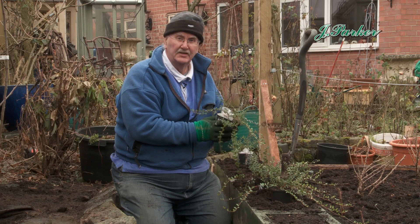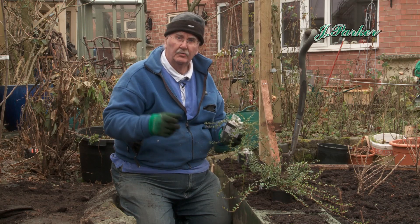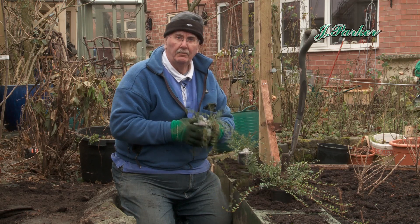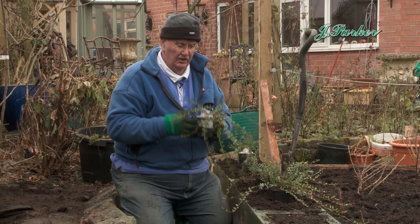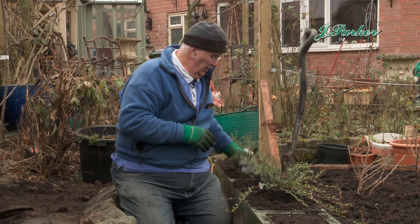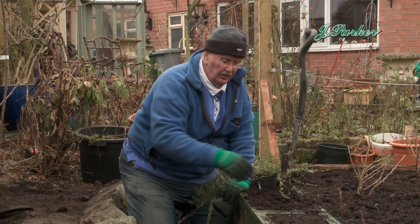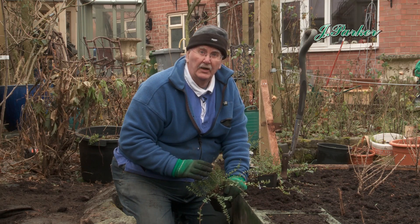They'll be perfectly safe outside. The minute you start to unpackage them, get them in some water for a couple of hours, give them a really good soaking. Then all you've got to do is plant them. Just on the compost — they like the acid side on the pH level.